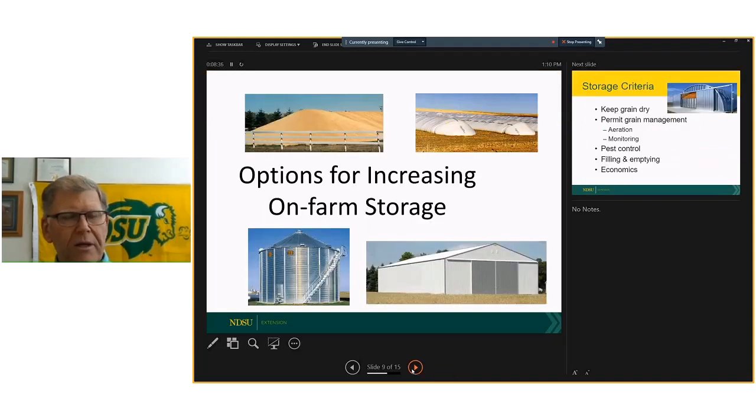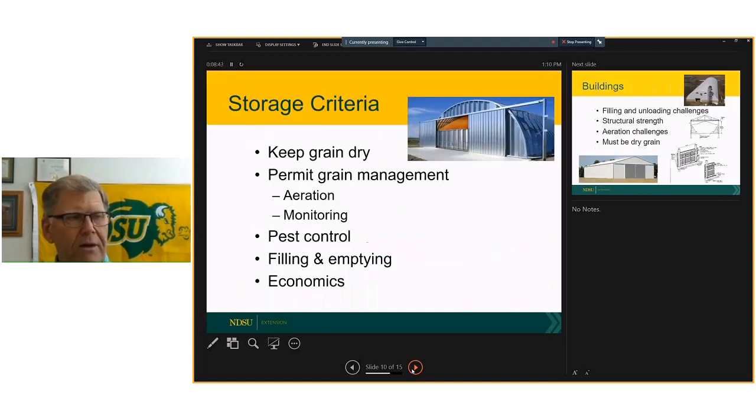Shifting gears to look at options for on-farm storage, the key criteria is the same as always: keep the grain dry, permit management — which primarily means aeration systems — the ability to monitor the grain, keep pests away (both insects and critters), and consider filling and emptying — how do we fill the containers and how do we get the grain out? Economics, of course, is part of that concern.